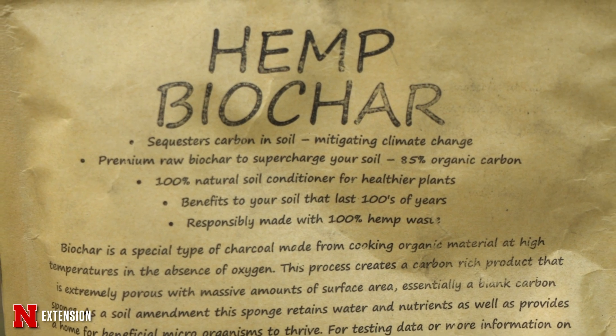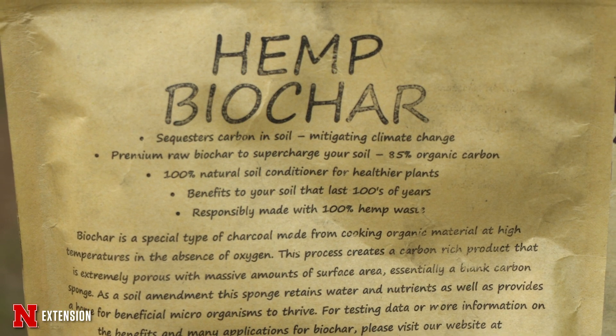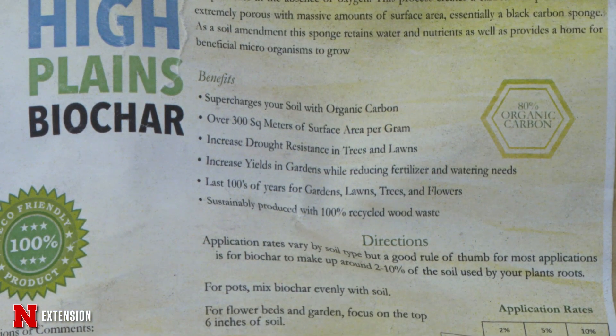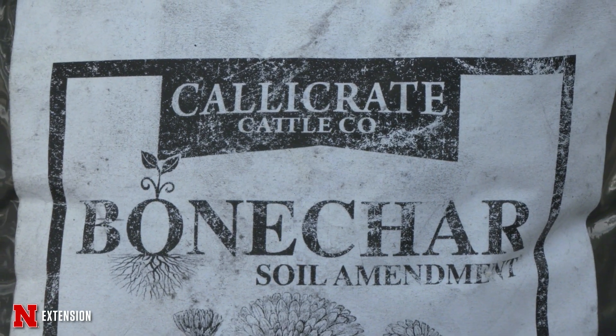Biochar can be made from basically any kind of waste plant material — wood, grass, walnut shells, which is actually some of what I have here. All of those different kinds of materials impact what type of biochar you get out. And it has a wide range of applications.